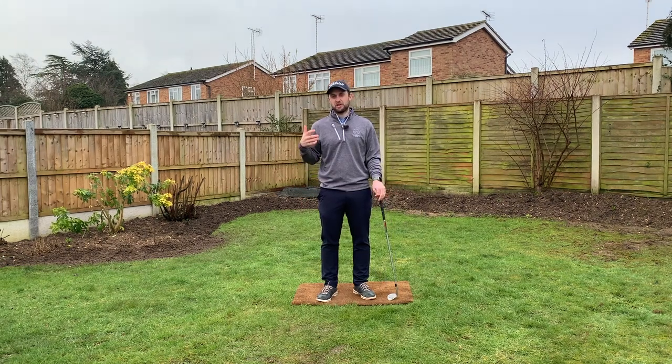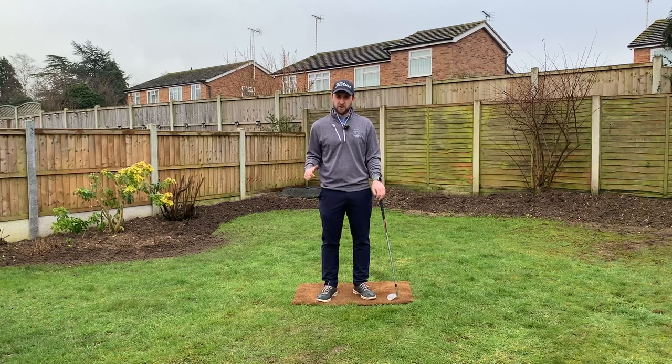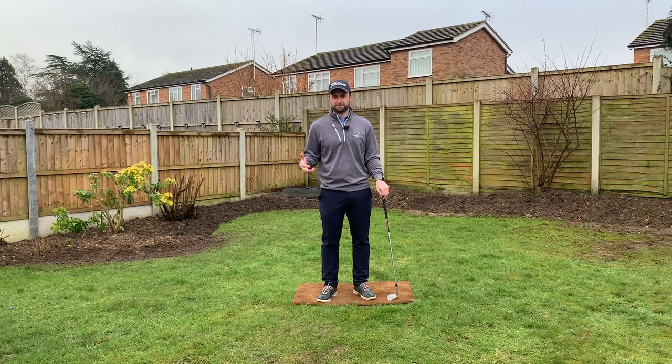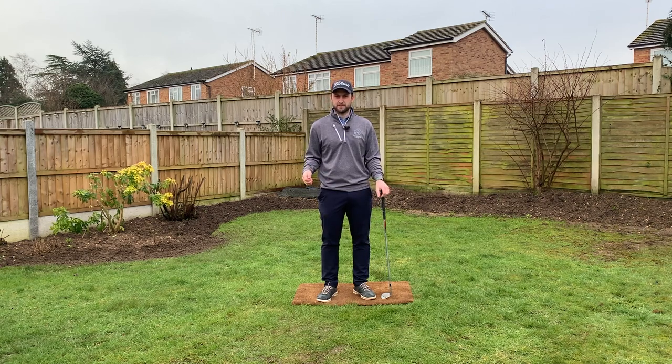As promised, here's how you can win a free online lesson with me: subscribe to my channel, make sure you like this video, and in the comments section below type the word 'lesson'. Everyone who does that will be entered into a prize draw and in a week I'll announce the winner. Thanks for watching this edition of Shakespeare Short Game Secrets — I hope you found it useful. Any comments, put them below, and make sure you like and subscribe for further short game tips.